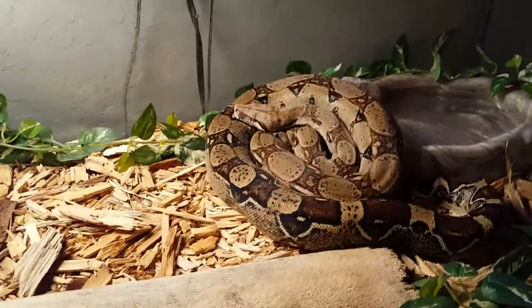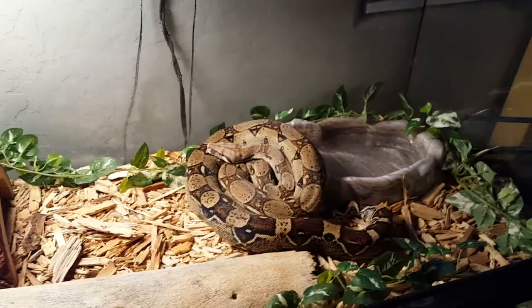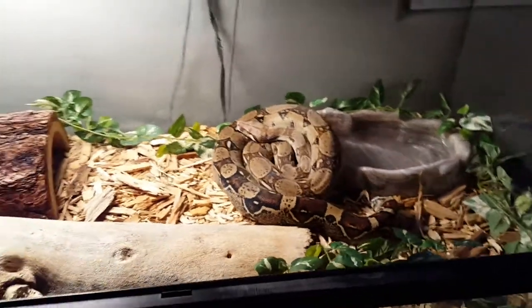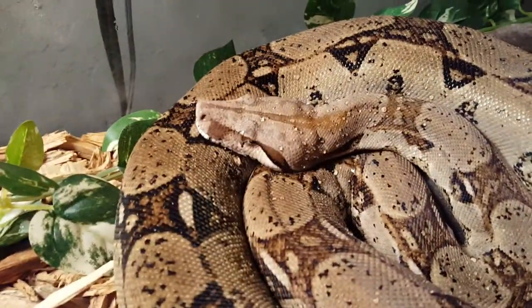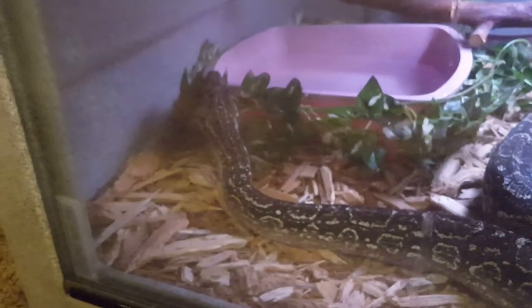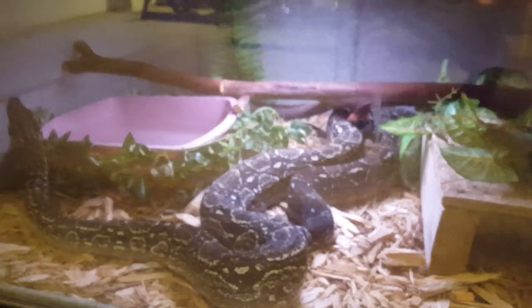These are great animals but I wouldn't recommend them for beginners because of their size, and they need more humidity. Sometimes they bite — she's bit me before, and he bit me too. In my last video I said he was the nicest snake ever, but he bit me by accident while I was feeding him. He smelled the rat, missed, and got my hand.